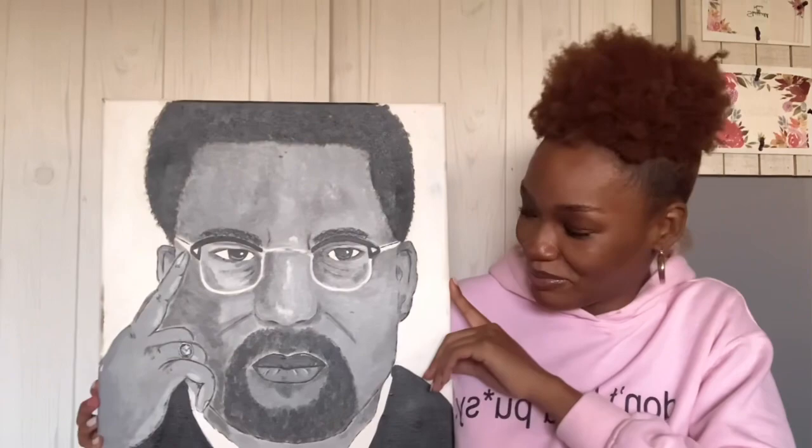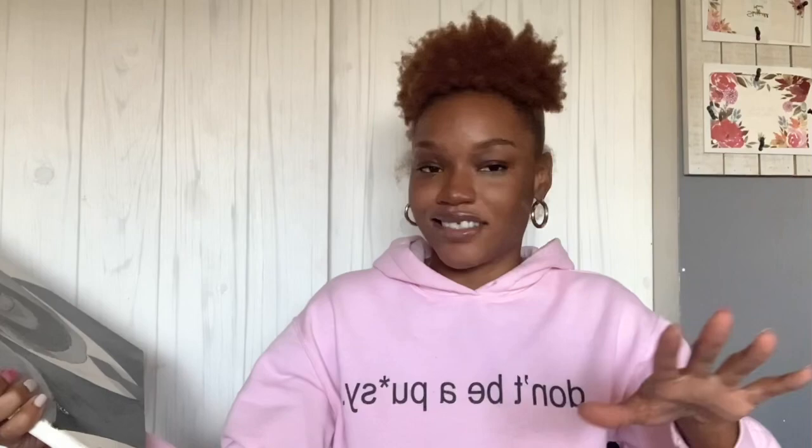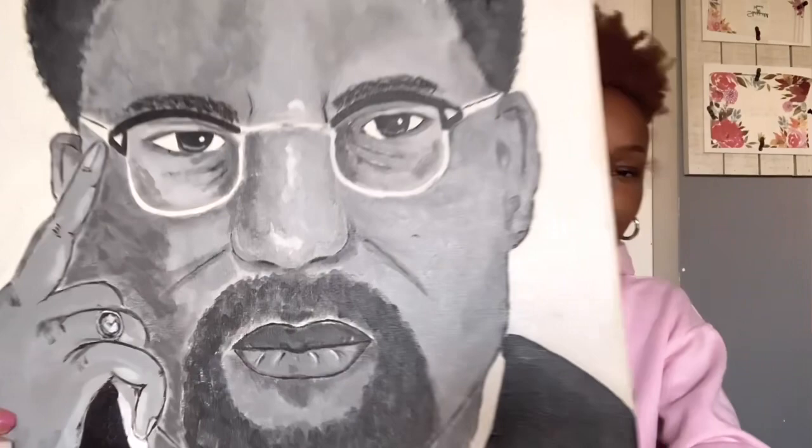I bet you can tell who this is. Brother Milk himself — I painted this the first year I started painting, 2018. I tried — no, I did a portrait. It just wasn't at the quality I could probably do now. The hand, as you can see, is off. Hands are just a bridge I can't seem to cross. But it looks good for a first attempt, honestly — let's not lie.